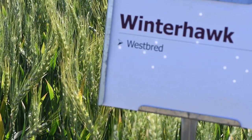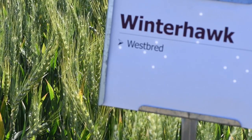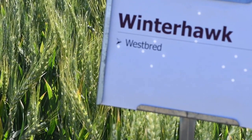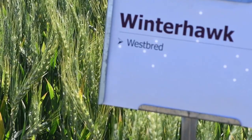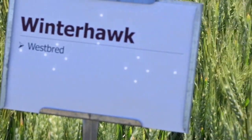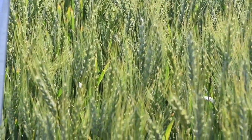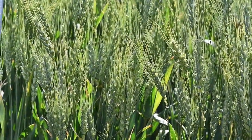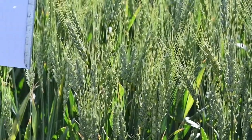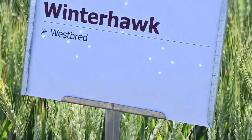Winterhawk is a variety that was released in 2007 from Westbred. It is well positioned for the High Plains because of its drought tolerance. It's also good for dual purpose systems with heavy grazing because it does have good fall forage production and good grain recovery. It has intermediate stripe rust resistance and is susceptible to leaf rust. It's also moderately susceptible to wheat streak mosaic virus.